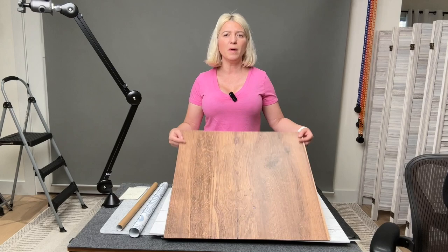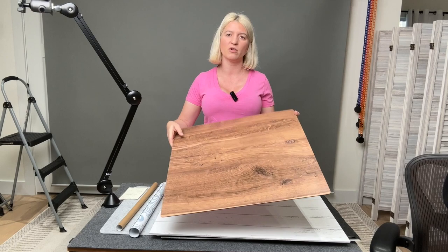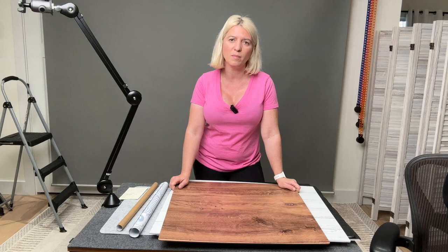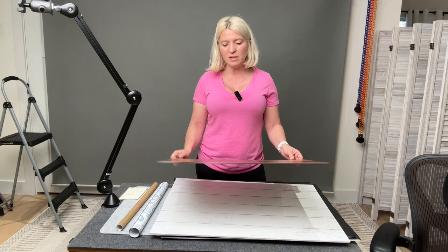If you've ever bought a background like this — this particular one is from Replica Surfaces — you'll know that a small background like this retails for $80. I will show you today how to create this background for less than $12, and then I'll also show you two other ways to make backgrounds that are my favorite and give you even better results.